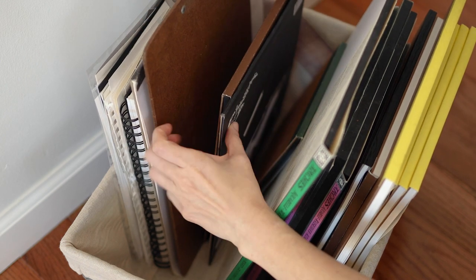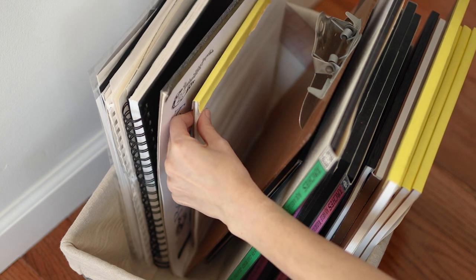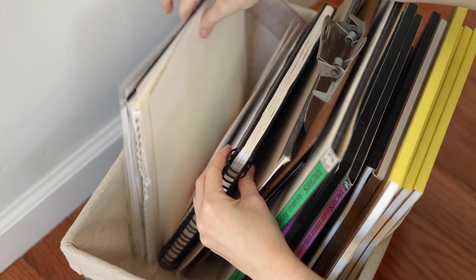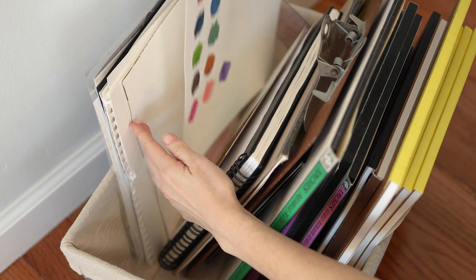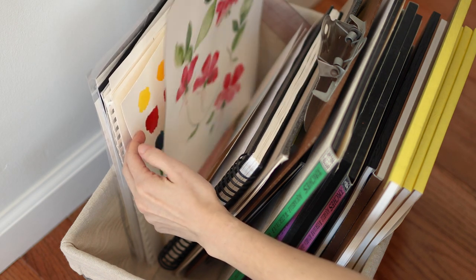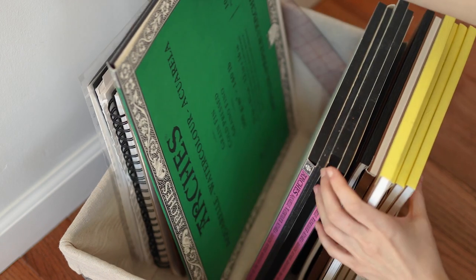Then I have my black papers — different sizes, different brands, all black papers. And then some miscellaneous things like tracing papers, my sketchbook, and some scrap pieces of paper, because I like to use these for swatches or just scribbling little ideas before I get started on a painting. I keep all of these scrap pieces of paper at the end of the bin so I can easily grab one if I need one.